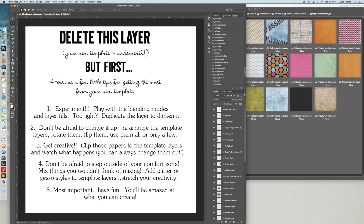Number three: get creative. Clip those papers to the template layers and watch what happens — you can always change them out. Make a clipping path, see if you like it. If you don't like it, just delete what you've added. Just make sure you don't delete the original layers that Jill has on here. Unclip the clipping mask and throw it away.